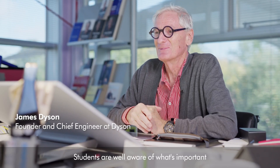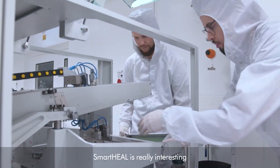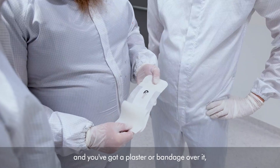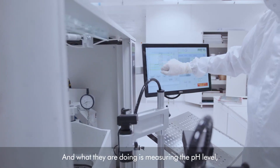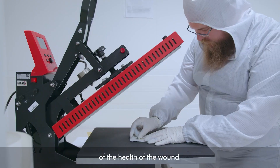Students are well aware of what's important and what needs to be solved. SmartHeal is really interesting because when you've got a wound and you've got a plaster or a bandage over it, you don't know what's going on inside. And what they are doing is measuring the pH level, and the pH level is a really good indicator of the health of the wound.